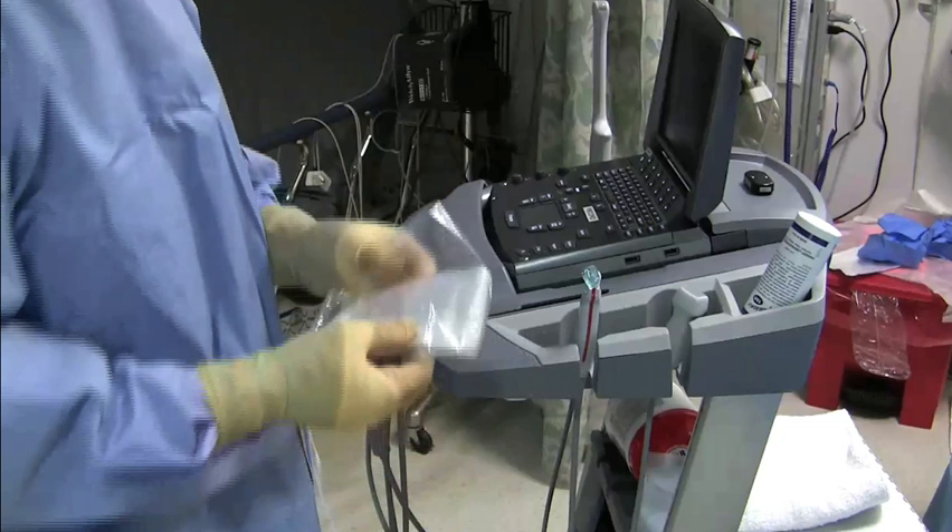Welcome. This is a short instructional video on how to place a sterile transducer sheath over a probe for an ultrasound-guided procedure.